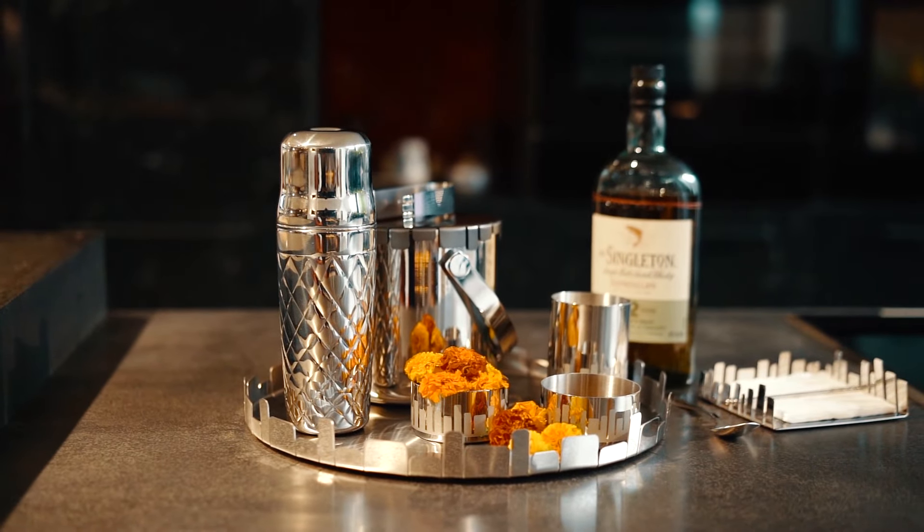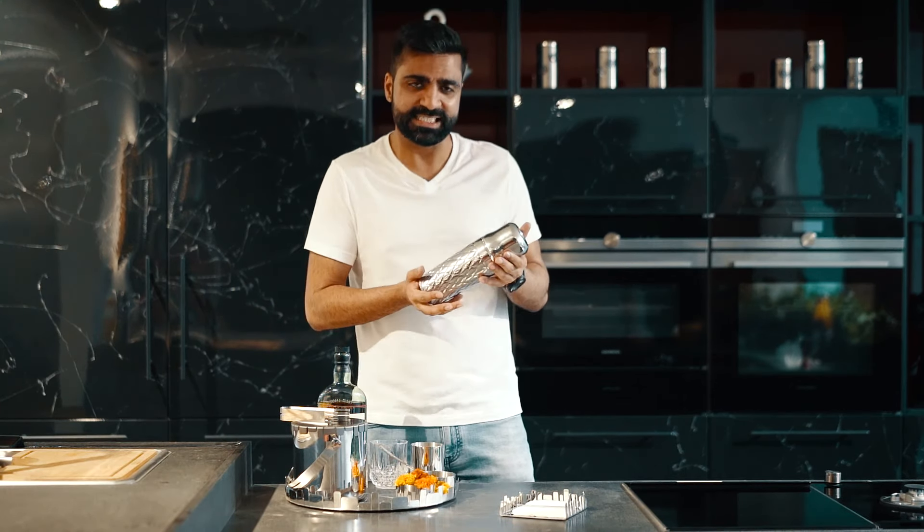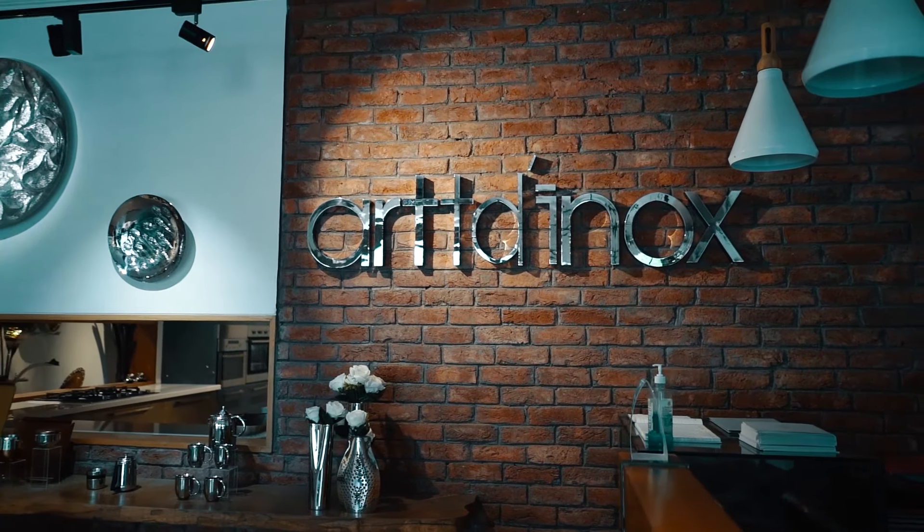I've got all the ingredients required to make this cocktail right here and I'm using this stunning stainless Bawai by Ardenox from the House of Jindals.